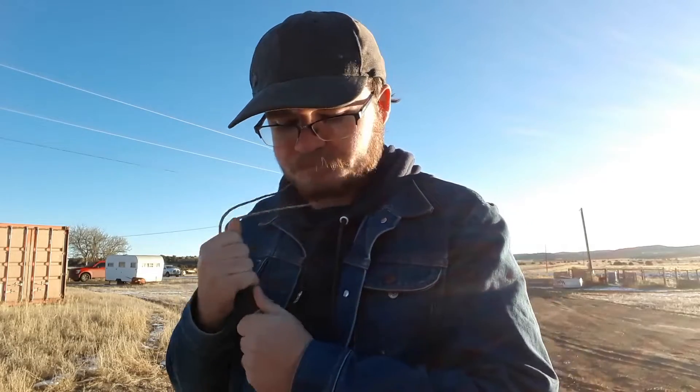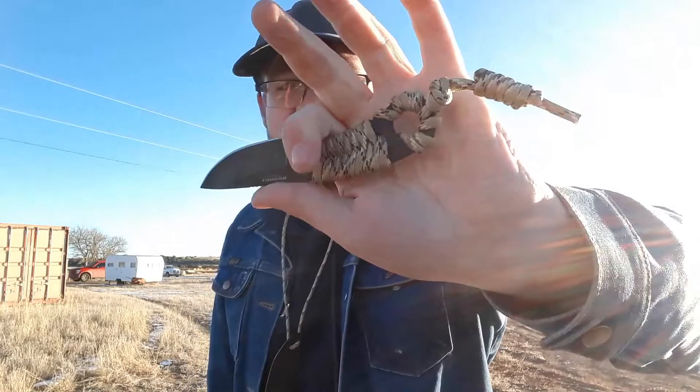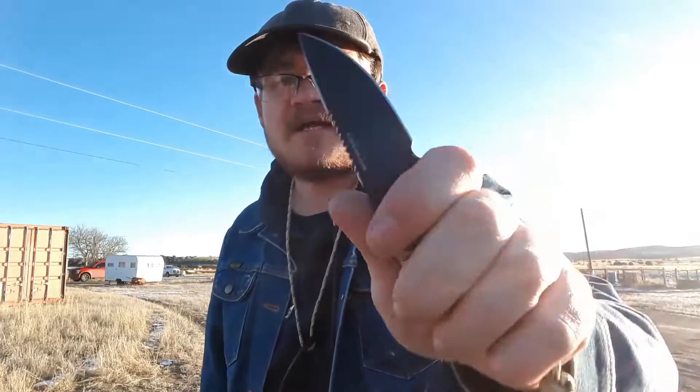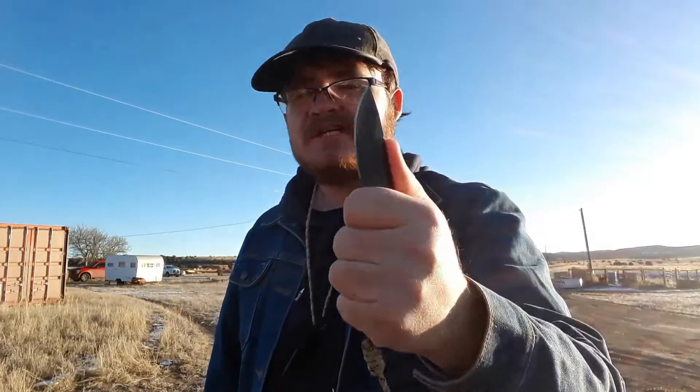If you're not going to be around machinery that might grab this, or you're not expecting to be in a situation where someone will grab it, it works great. And you get extra paracord for your outdoor survival situations. How are the ergos? Really good, honestly. I can't get a full forefinger grip on there — it's a small knife — but I can get a really good grip. This lanyard helps a lot, gives me something to grab with my pinky. The jimping on the back of the blade is very nice, very easy to grip, and it's got good traction.